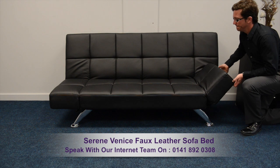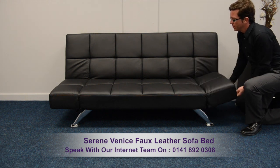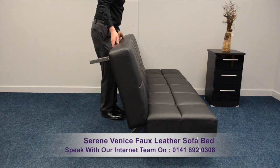Moving the armrests into your favoured 6 positions is super simple. Simply lift the lower end panels into place. It's just as easy moving the back panel to give a sleeping position.